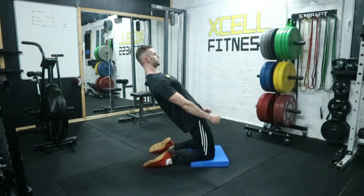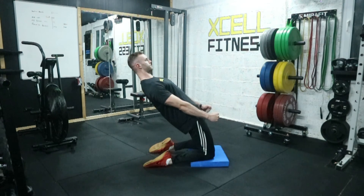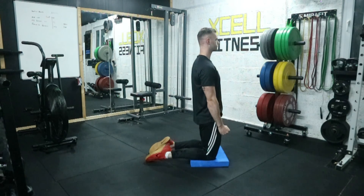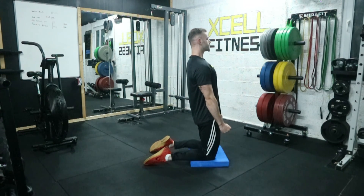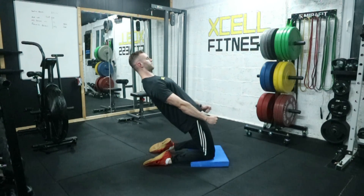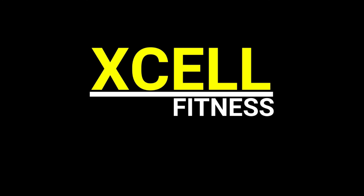Then rise back up into the starting position and repeat for your desired number of reps. Be careful to only go within your capabilities — if you lean back too far you will not be able to rise out of it. Thanks very much for watching, have a great day.